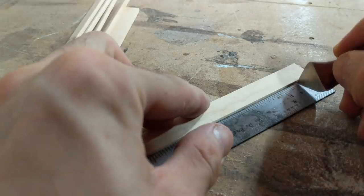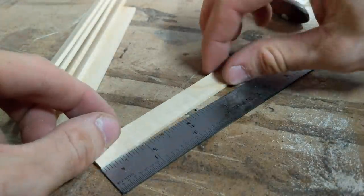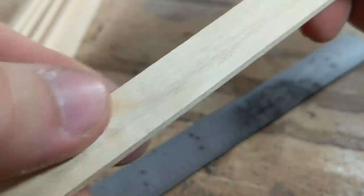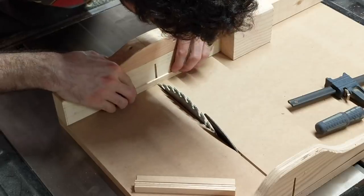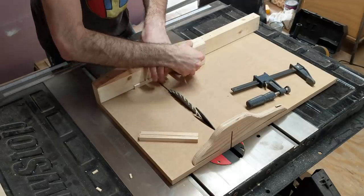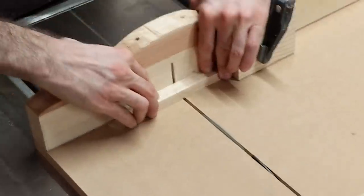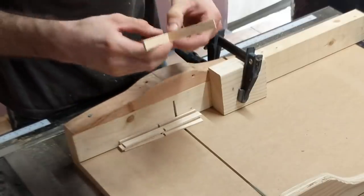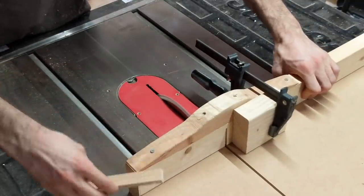I start by laying out where I need to make these cuts. One will go directly in the center of these pieces, and another on either side of the strips, half an inch from the edge. I mark out the width of the half laps, which are 1 1/8 of an inch wide, so I can line up those marks with the table saw blade and adjust my stop block accordingly. Since we're using half inch wide strips, our blade needs to be sticking up exactly a quarter of an inch to cut halfway through the material. I start slightly lower than that, testing the fit, and slightly raising the blade until I get a perfect fit.